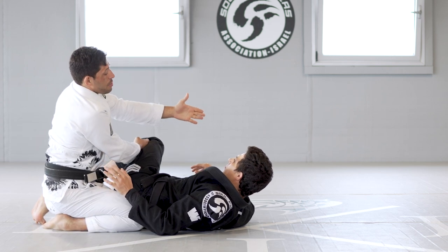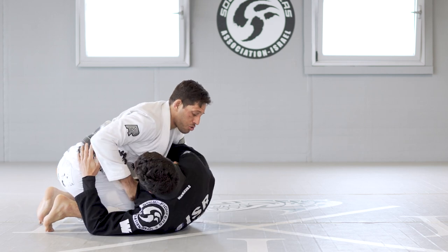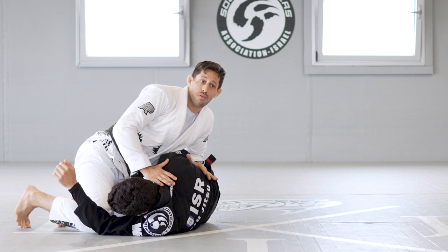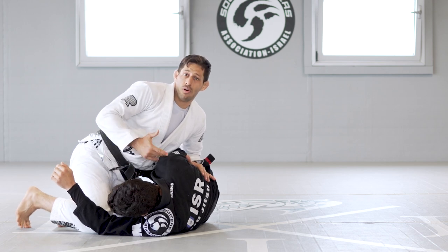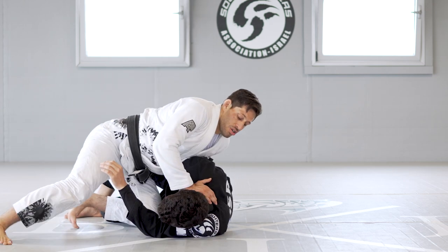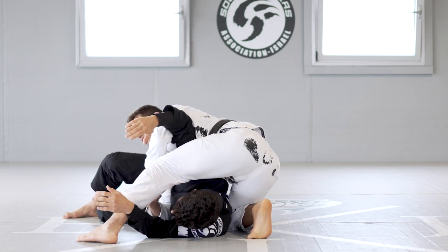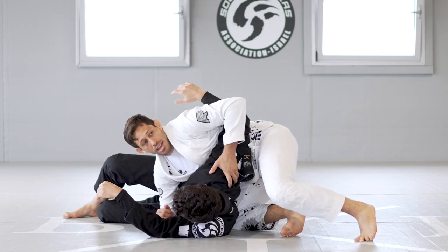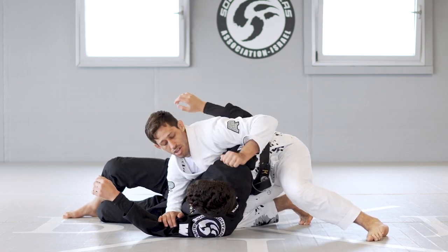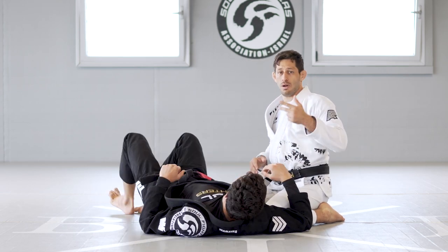Now he can either turn and give me the back, or we're going to do the top spin. You're going to underhook me — turn into me and underhook. I'm going to put pressure on the shoulder, push it down to prevent him from going on his elbow and escaping the position. I take my leg, step over, and then switch my hands to block his stomach. Either grab the hand or grab under to attack the back. We're going to finish here in inside control. So the sequence is: shin slice, leg drag, top spin.